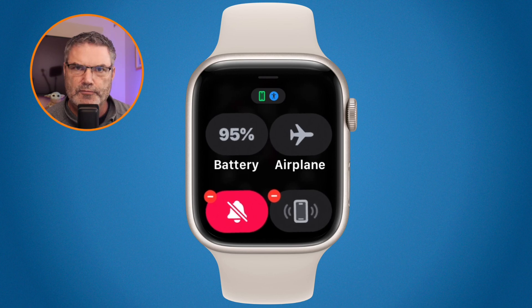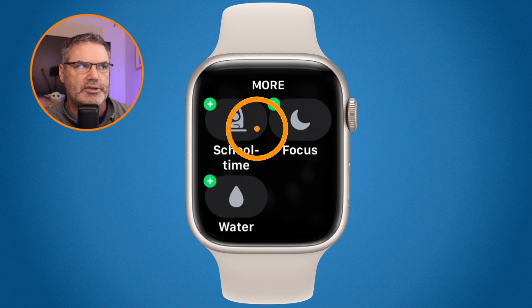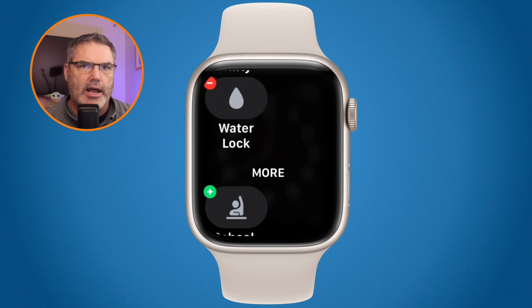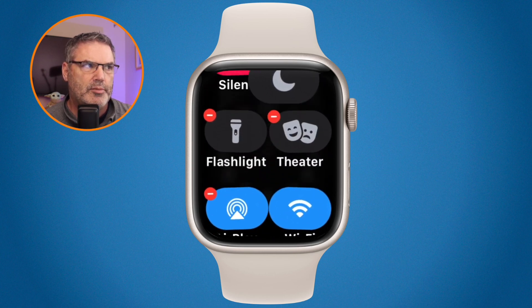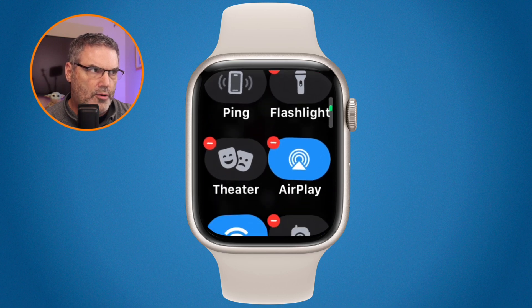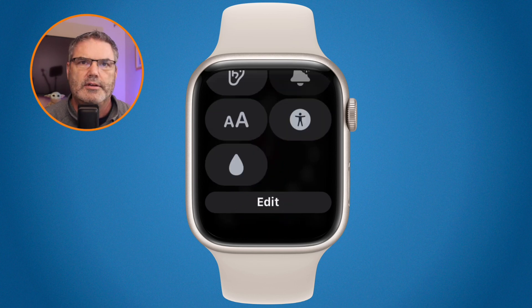If we scroll up while in jiggly mode, you'll see removed controls listed at the bottom under 'More.' To add them back in, just tap the green plus and it adds them back. If I want to rearrange again — for example, move Do Not Disturb up towards the top — I just drag it there. Then scroll back down to the bottom and tap Done to save my controls.